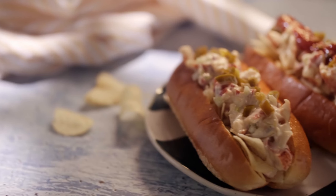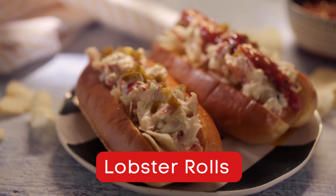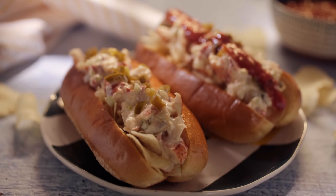Fabulous things with lobster: one were the chilaquiles, and the other one, the classic lobster rolls, but of course with a Mexican spin.